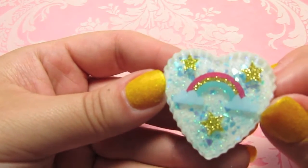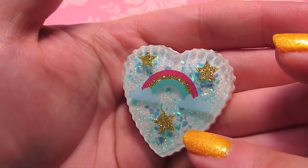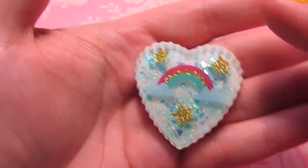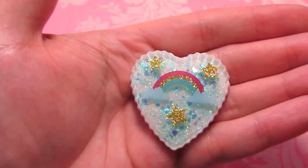Here's one that's got a rainbow and some stars, just a very pale white background with some blue sparkly flakes in there. My camera's having a hard time with all this white balance shifting, sorry guys.